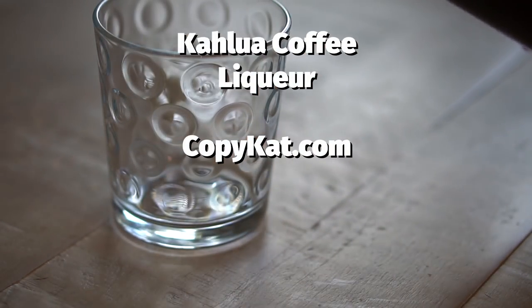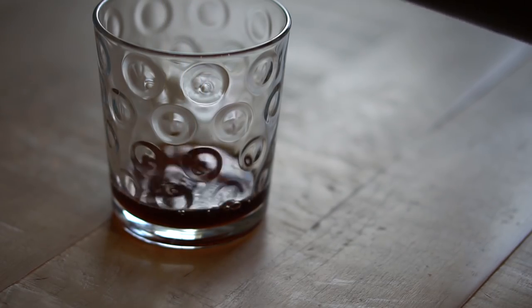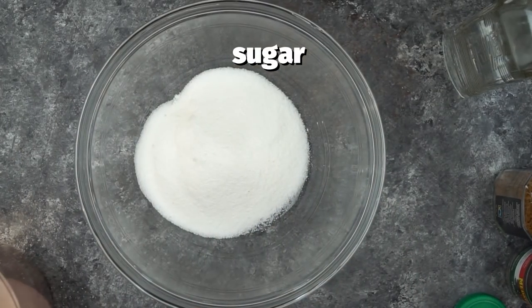Hello everyone, it's Stephanie Manley with copycat.com and today I'm going to show you how to make a coffee liqueur. A brand for this is Kahlua and it's easy to make at home and it tastes really, really good. So let's get started.